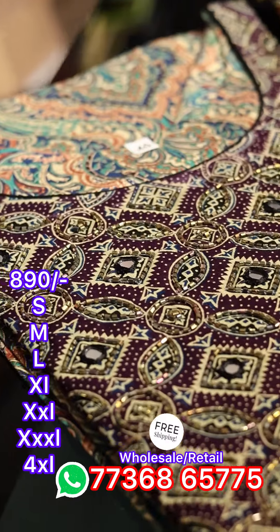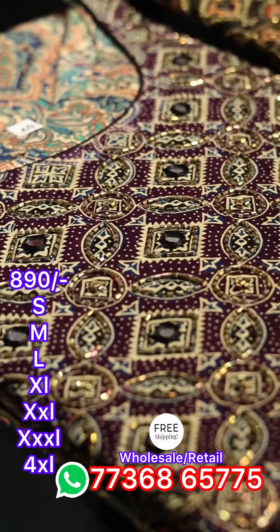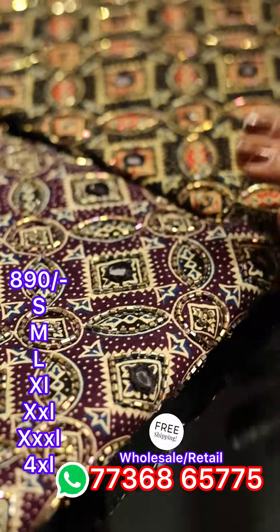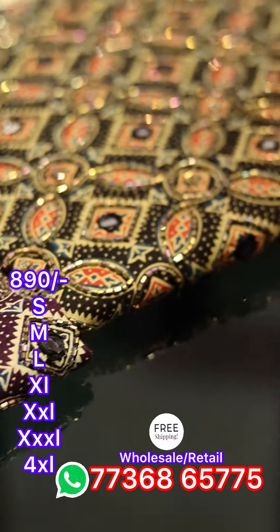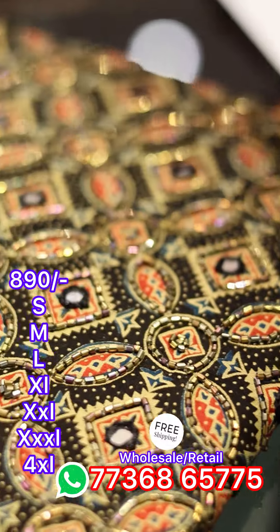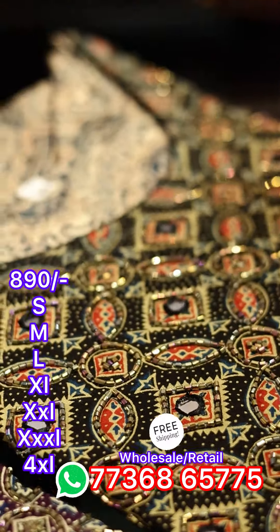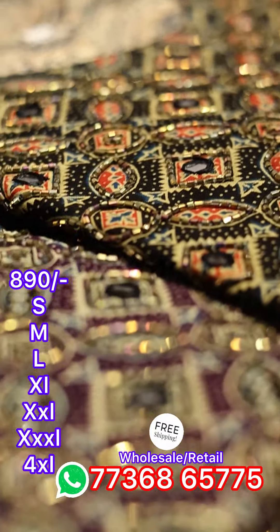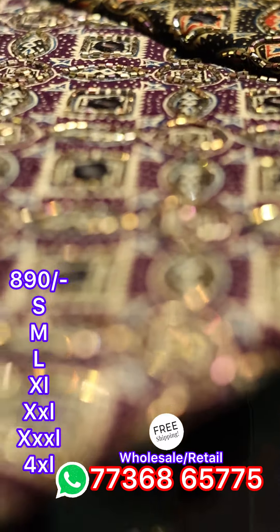Now we are going to use a close-up view pattern. Everyone usually has a different pattern. Now we are going to use cut-beats. We are going to use thick hand-work. We are going to use a round neck. We are going to use a close-up view.